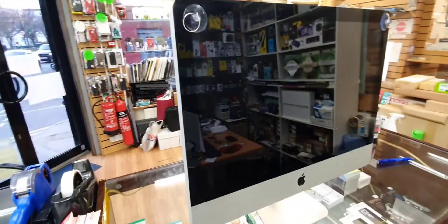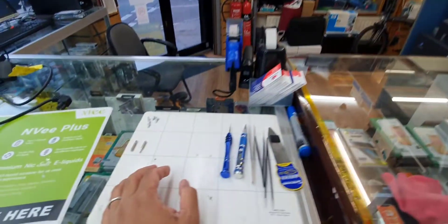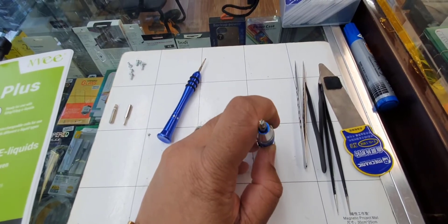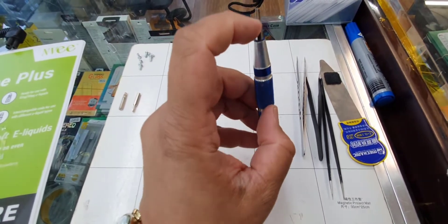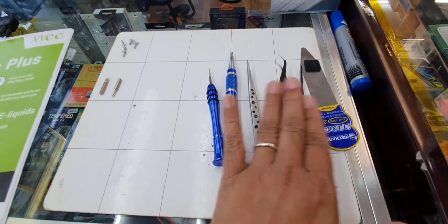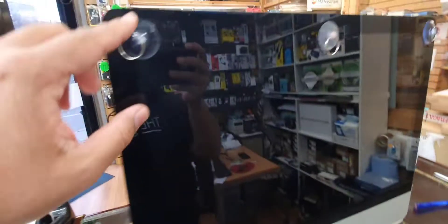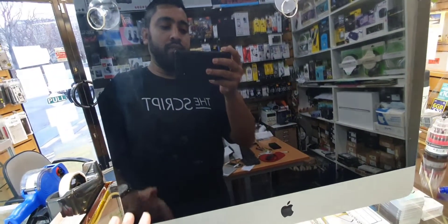I'm going to show you the appropriate way to take it out without damaging your DVD drive. You need a couple of tools: a Torx screwdriver — I'll find out the size and mention it — a Phillips screwdriver, a couple of tweezers, a flat opening tool, and obviously the suction cup.